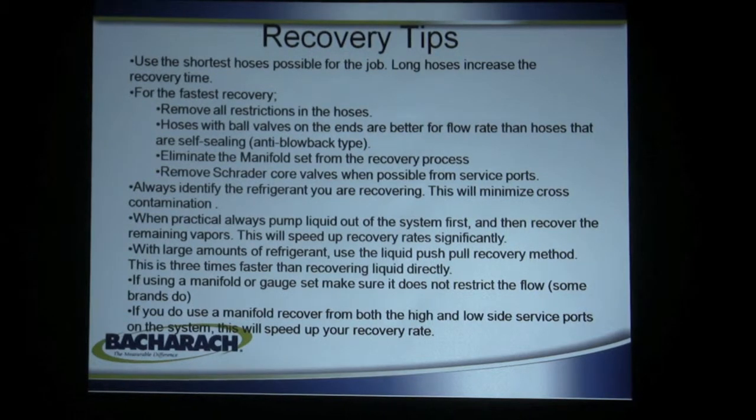The recovery machine has gauges on it, so you really don't need a manifold set. Since our machines handle liquid, you can pump liquid from the high side of the system right through the machine into the cylinder without damage. If you can't do that, remove the Schrader cores from the service ports. Make sure you know what you're recovering so you don't cross-contaminate your recovery cylinder refrigerants. If you can, pump the liquid out of the system first. For large amounts of refrigerant, use the push-pull method — three times faster than liquid recovery. If you do use a manifold or gauge set, make sure it doesn't restrict the flow.